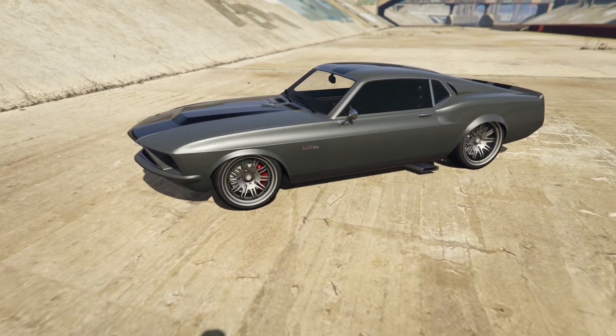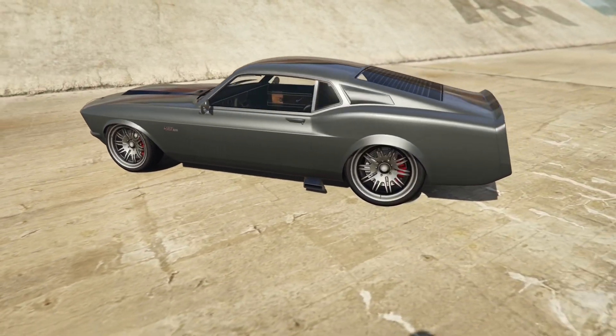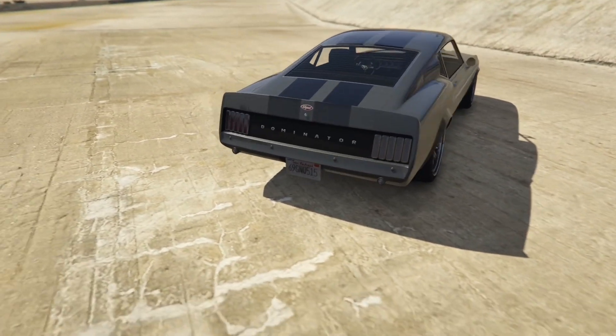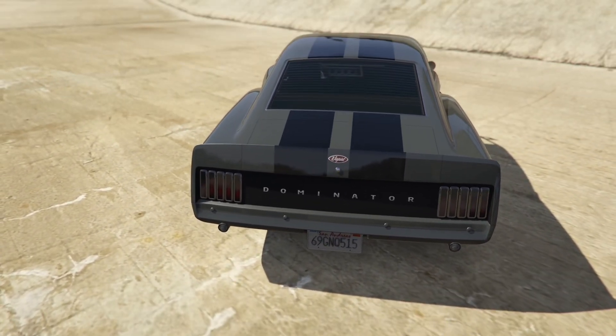Pretty cool, pretty cool. And if you want, you can maybe put like an Eleanor license plate — that'd be cool.